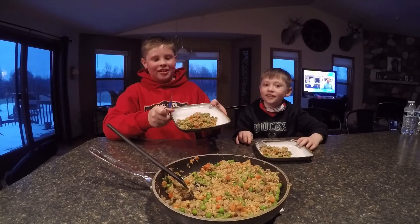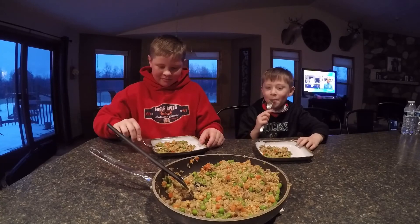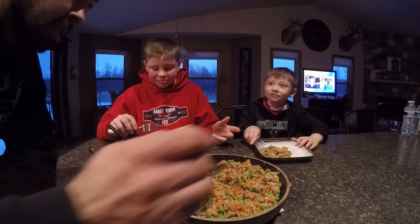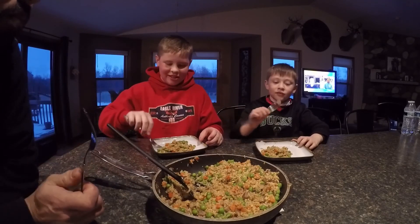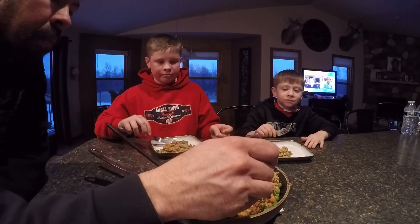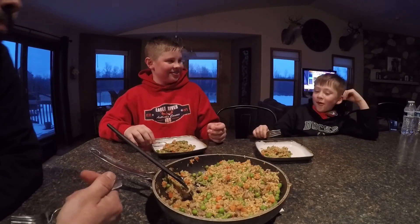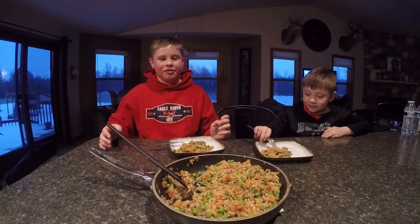This is the rabbit we cooked. We're going to try to eat it and see if it tastes good — I've never had rabbit before. Let's see what happens. Did you get a hunk of meat? Yeah, it's really good. Tastes like chicken. Pretty much tastes the same. Alright, that's just what we cooked and shot today. Thanks for watching, please like and subscribe — we'll see you next time.